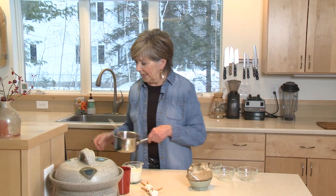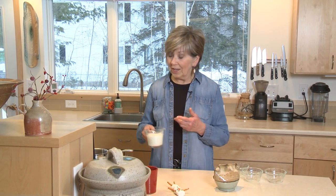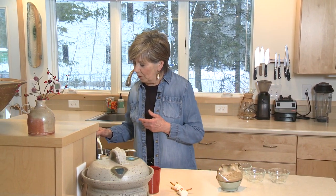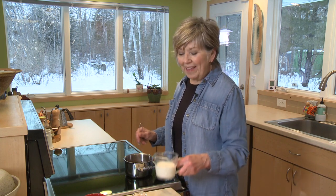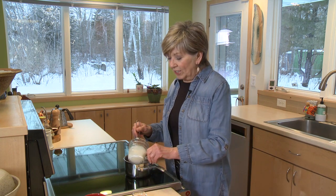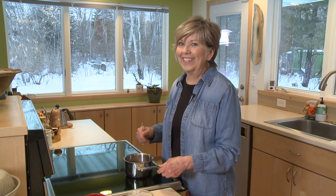Then just put it over probably a medium-low heat and add another quarter cup of milk, and then I'm going to start heating it up and I'll just keep stirring it until all of the chocolate morsels melt and it just becomes a nice smooth liquid. Once all the chocolate morsels have melted and the liquid is nice and smooth, then you can add the remaining milk and just continue to heat until that chocolate is really nice and hot.